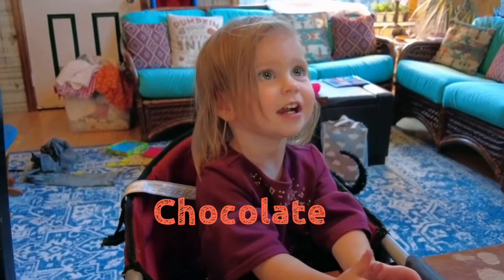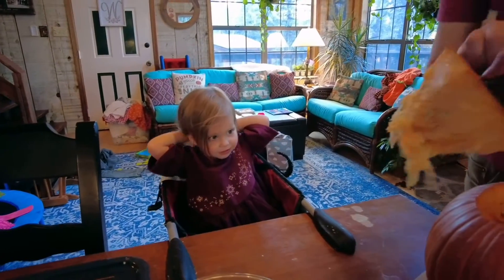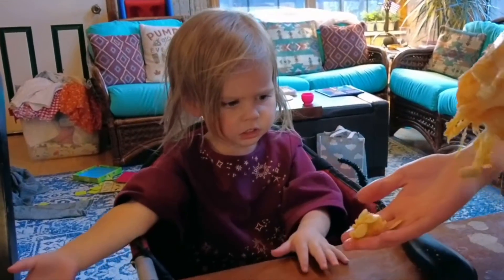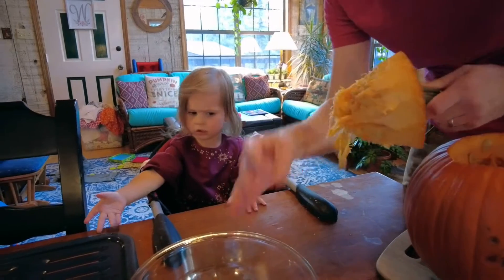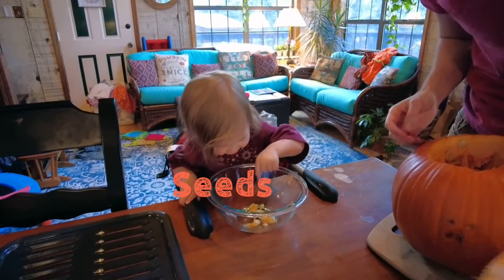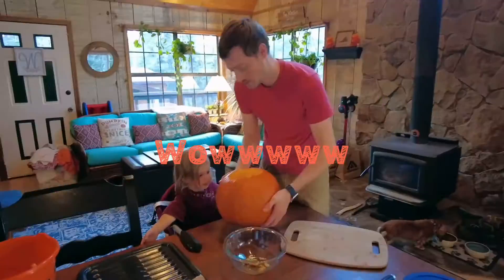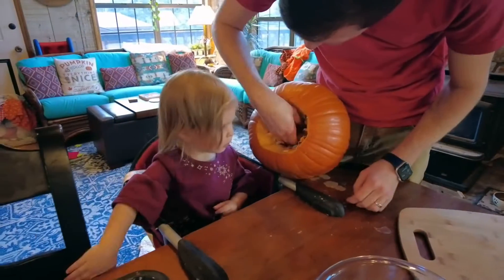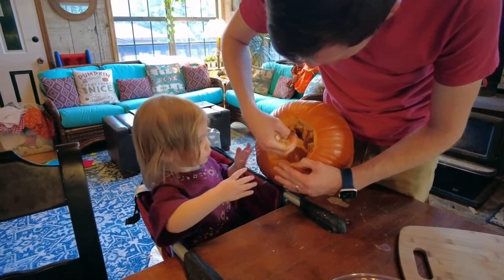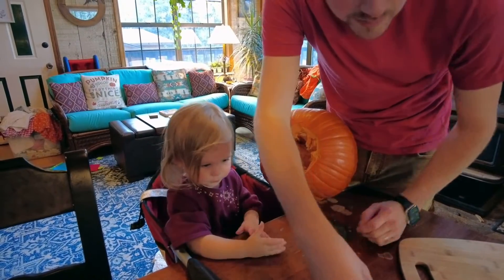Chocolate? No, silly. Touch it. Feel it, like this. And those pumpkin seeds? You can play with them. Wow. Oh my goodness. It's like playing in a sandbox.